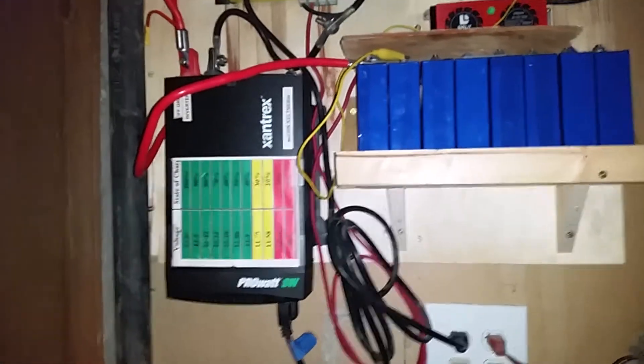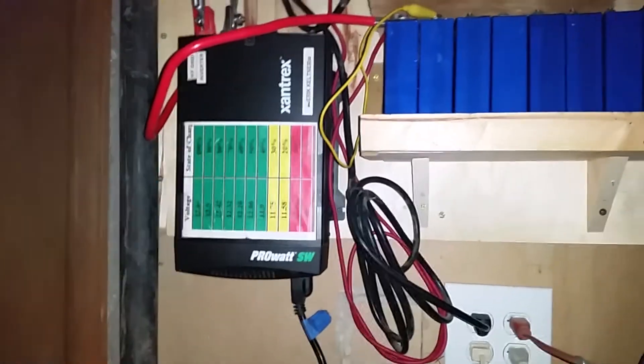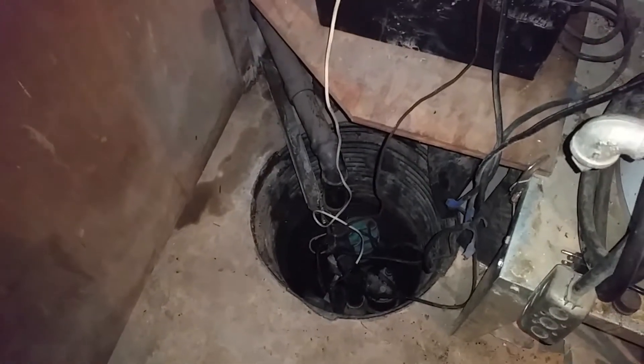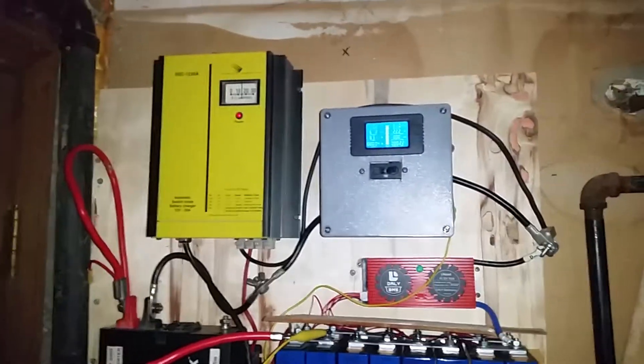It doesn't need to be the most buttoned-up thing, but it works pretty well and it should serve them well. I just wanted to show you what it looks like installed and show you some tests here later on, but this is just a preview.